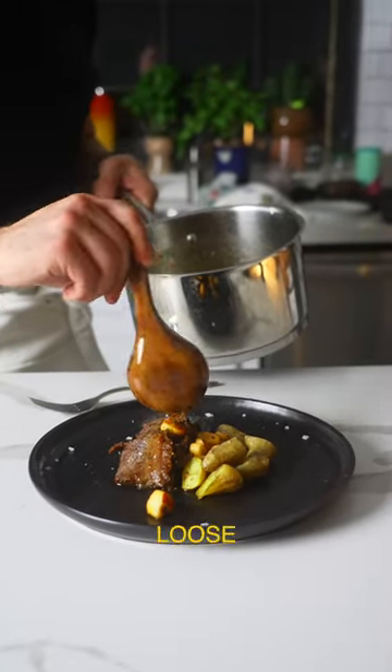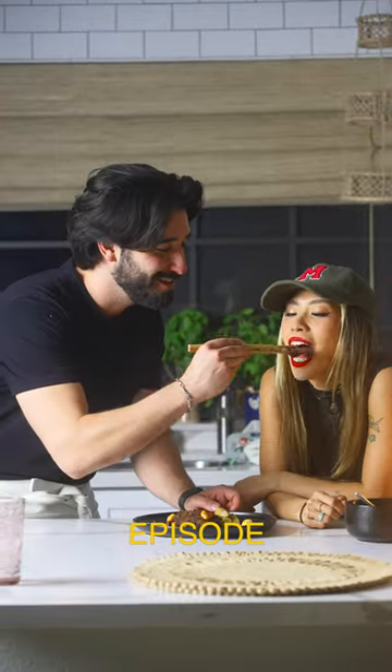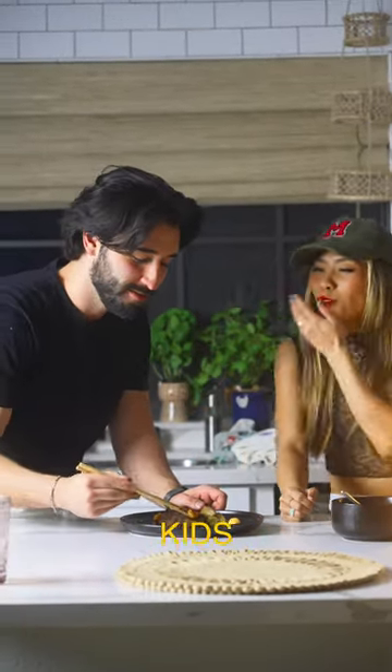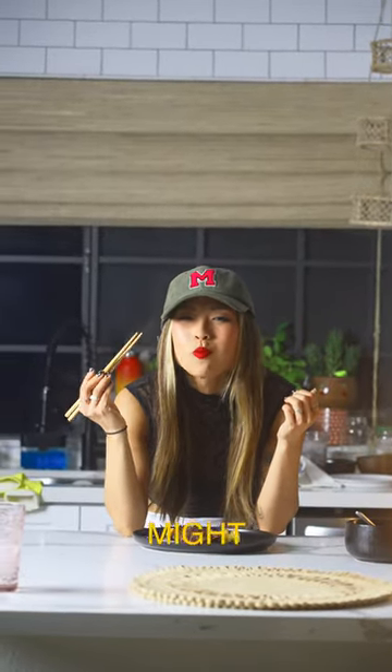I think she was pretty happy with it. This was a very loose meat and potatoes recipe that I made for Jessica. Stay tuned for episode two, where I cook lunch for her kids. Let me know what mom I should feed next — and if you subscribe, I just might feed your mom.